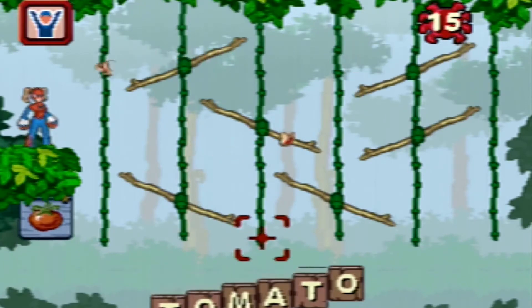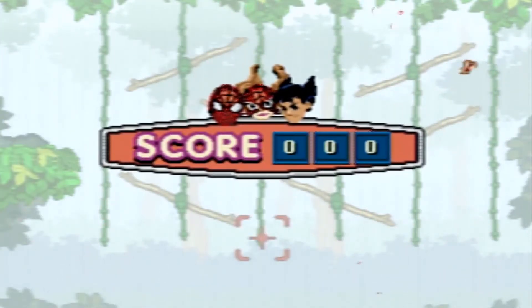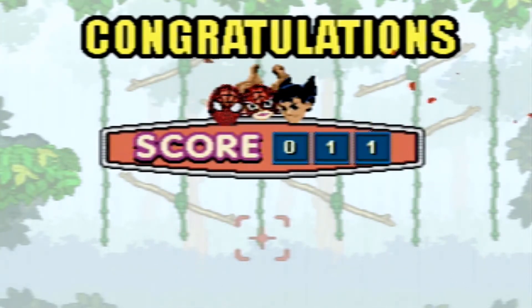Yeah! Tomato! Congratulations! Here's your score!